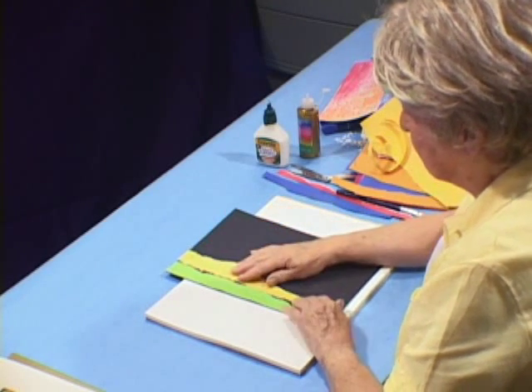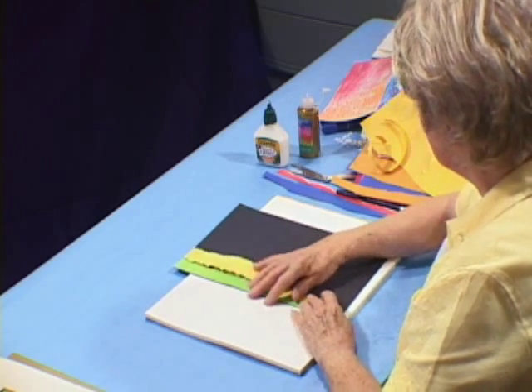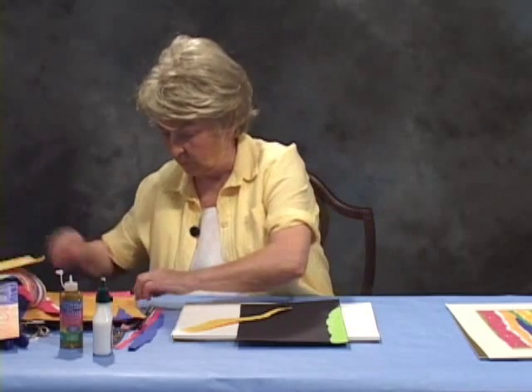Here's where we go with choices again. Do I like that yellow against the green? And the answer is I'm not sure. So I'm going to take a different color — I think I'll take the red.